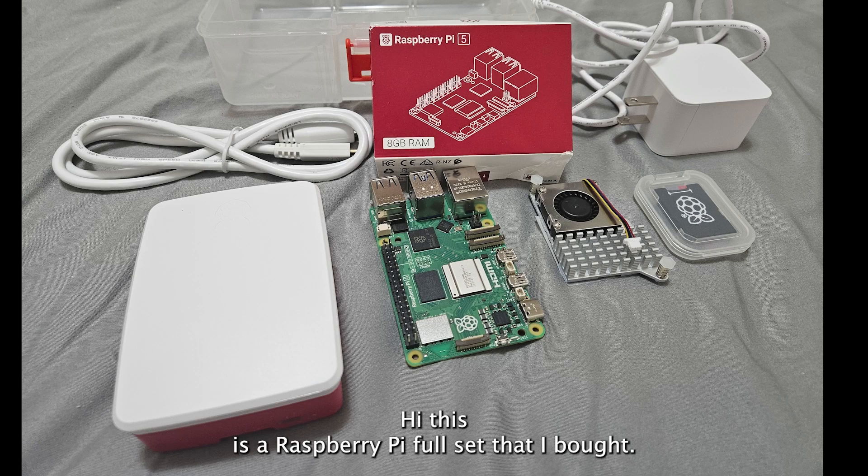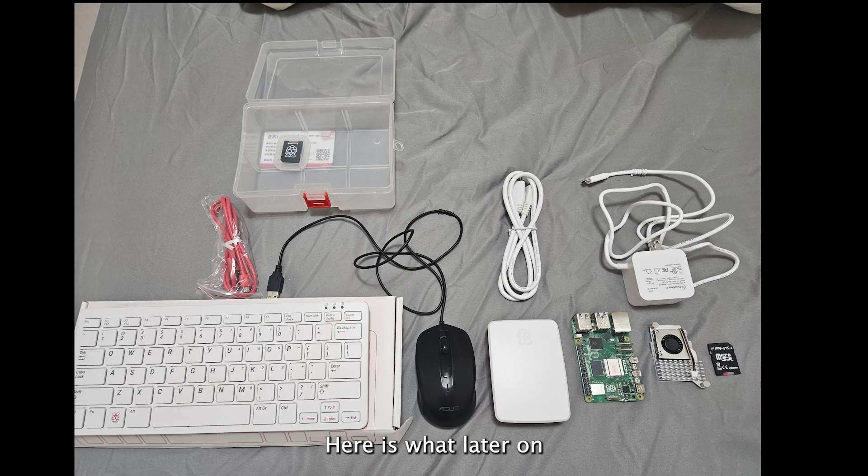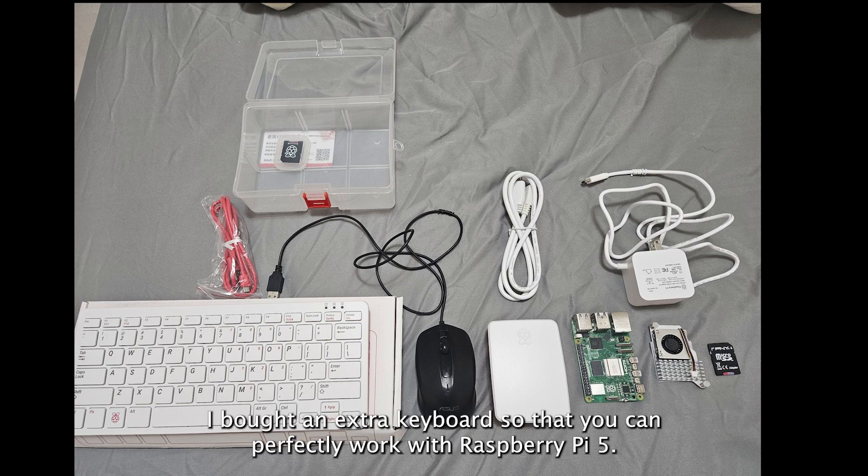Hi, this is the Raspberry Pi X4 set that I bought. This is a motherboard, an acrylic cooler and a case HDMI. I later bought an extra keyboard so that it can perfectly work with Raspberry Pi 5.